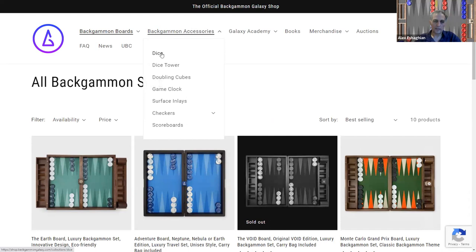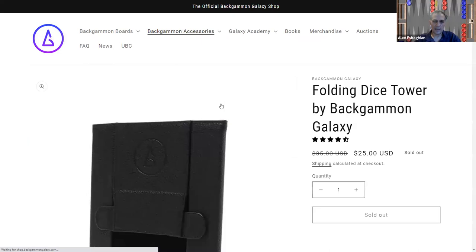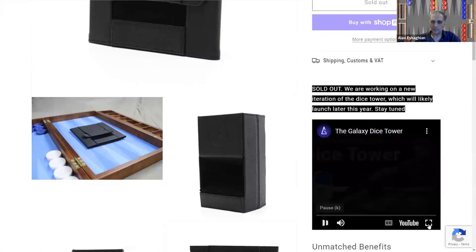They have a number of different accessories. Of course they have different dice, but let's look at their dice tower. This one's very interesting — it's something that folds, and it's leather.